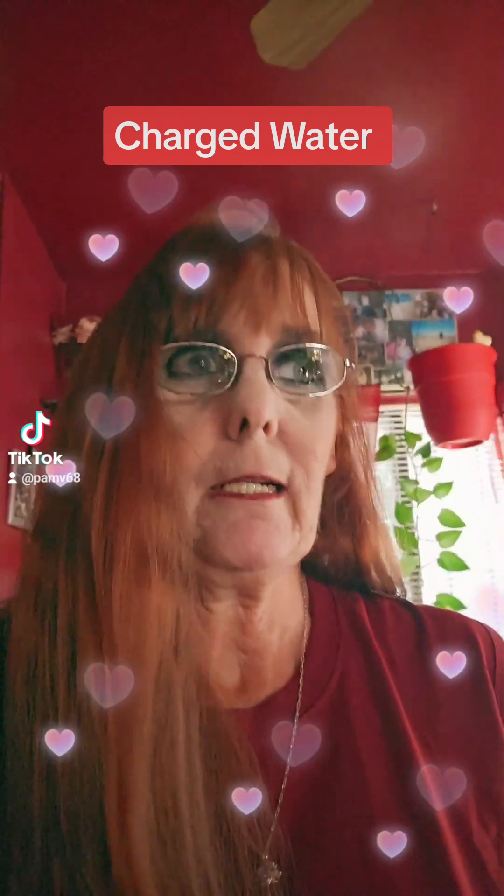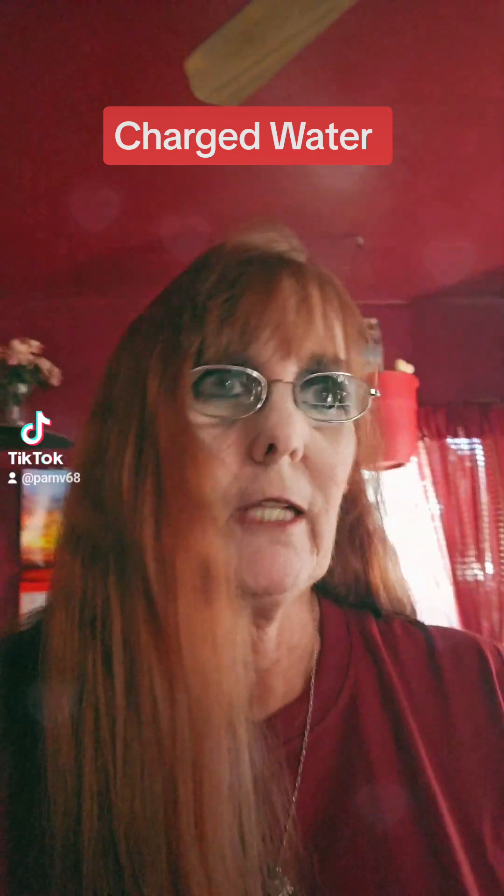Yellow will literally help your mental energy out. The next color we want to use to charge water with is red. Red is a powerful color to use if you are lacking courage. If you are getting ready to perform on stage or you're an athlete performing, then we definitely want to use the color red. Red is also good for your survival — a lot of people who are having survival issues like worrying about having enough money or food.